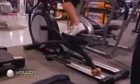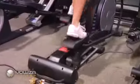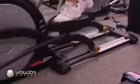Ordinary ellipticals have their drive systems in the front of the machine, utilizing outdated inclined ramps which become clogged with dust and dirt. Users must push down on the pedals to keep the movement going, and this only serves to put unnecessary stress on the user's knees.